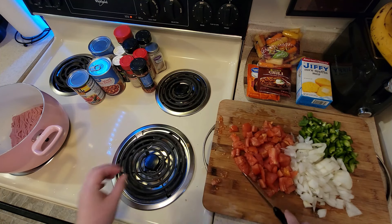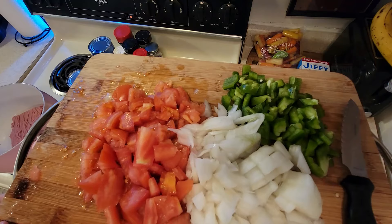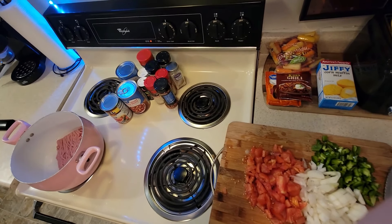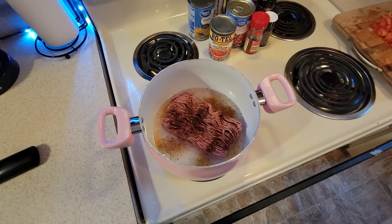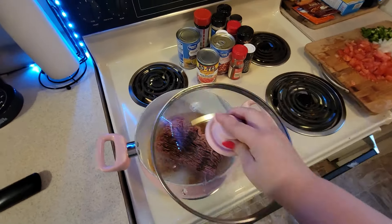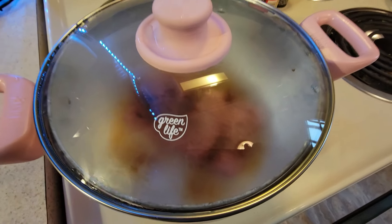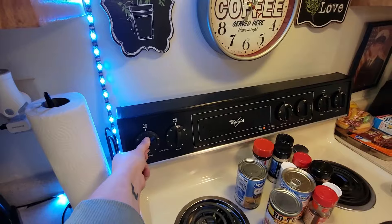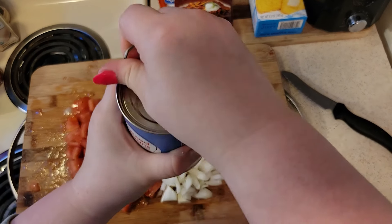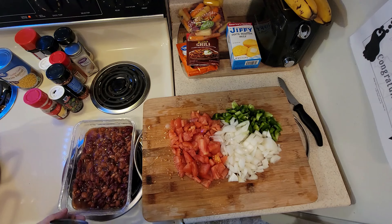That completes the mise en place — pretty much just the easy basics of chili: peppers, onions, and tomatoes. Then in go the beans, the meat, and all the seasoning. We're just waiting on the ground turkey. I'm going to add just a dash of chili pepper and salt, lid it, and leave it on medium to low heat so it doesn't dry out. I'm going to rinse and drain the beans — if you just dump the can straight in, it makes the chili too thick.